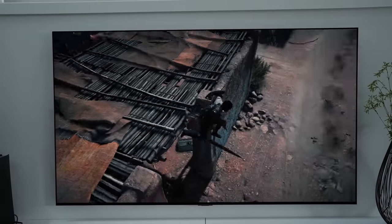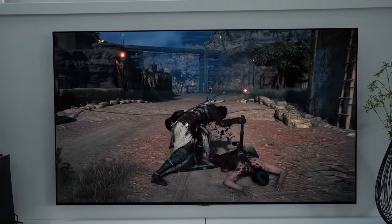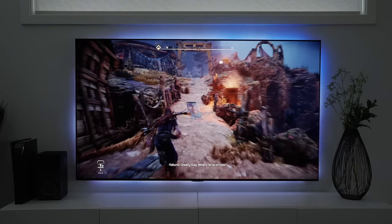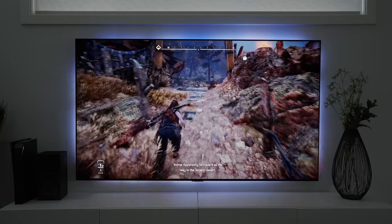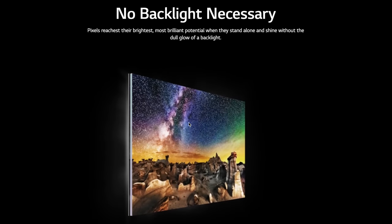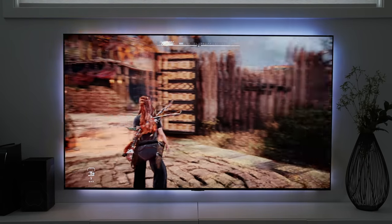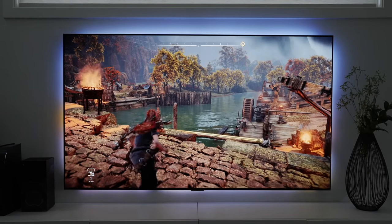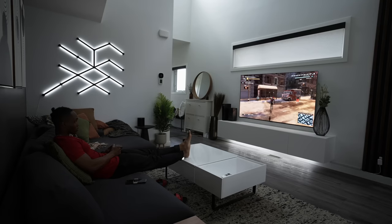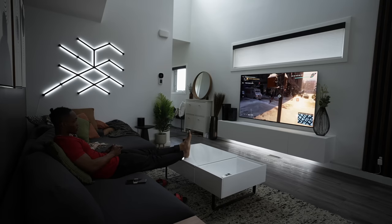If you want to understand the difference between LED and OLED panels, you're going to have to do some research or just place one right next to the other. The difference is immense, and the reason why is because OLED panels use self-lighting pixels that turn on or off based on what's being shown on screen. This means perfect blacks when pixels shut off, and colors are also super vibrant and rich with insane accuracy. The pixels coming on and off also means power savings versus any other TV technology.